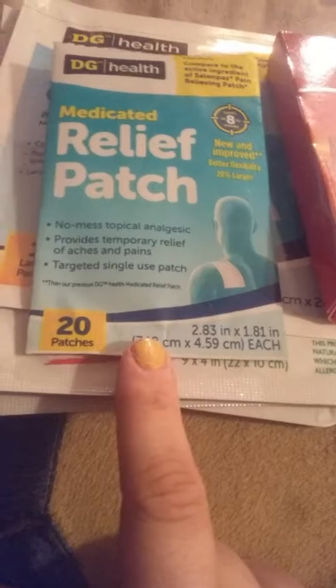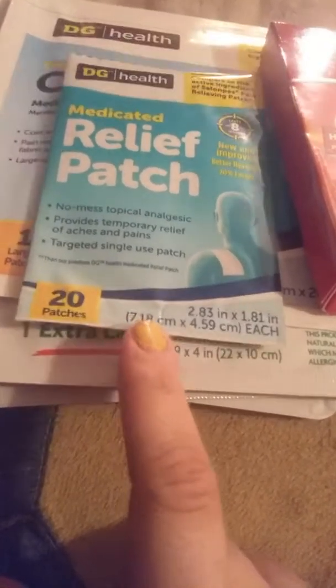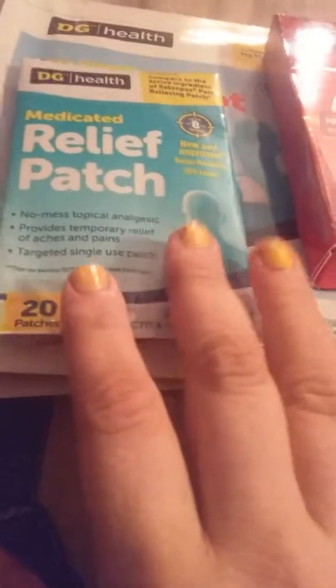I usually buy the ones that come six in a box, or you can buy them single — it's up to you. These are excellent: they've got 20 patches, they're small, they travel well, non-mess, topical, and they provide really good relief.